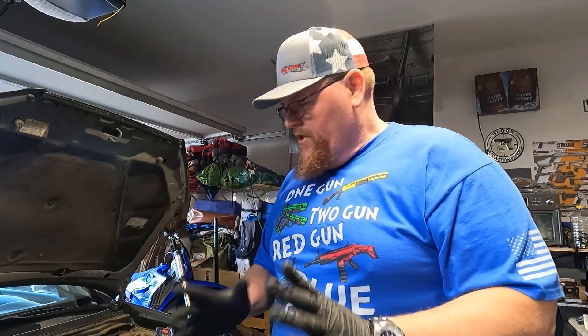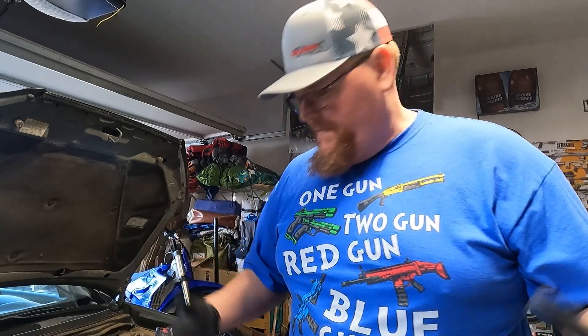Hey guys, welcome to the AZ Pat Riot 1776 channel. Along with these Freedom Capsules and Freedom Capsule Deployment Systems, you gotta keep your Freedom Mobile running. I thought I'd share something with you.